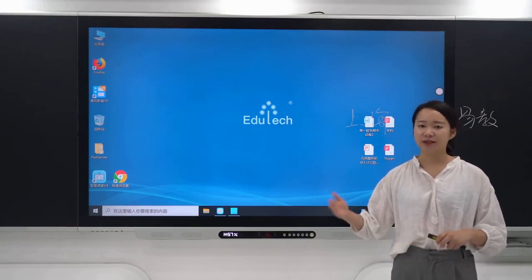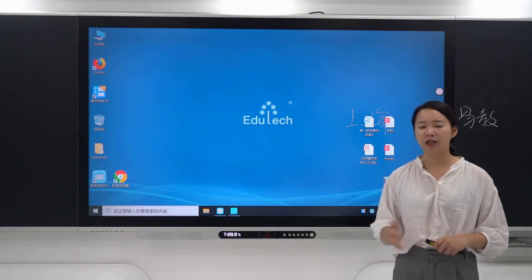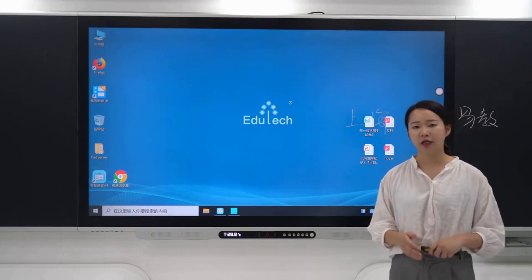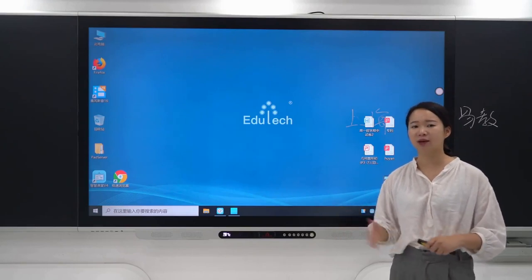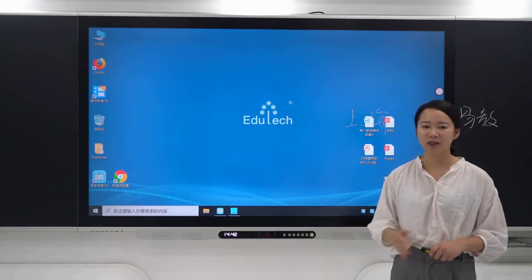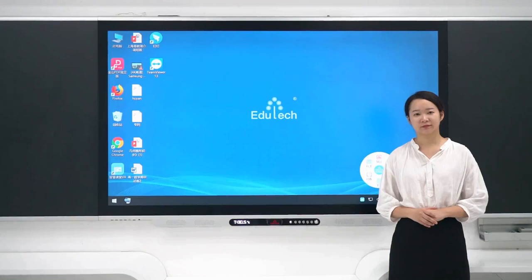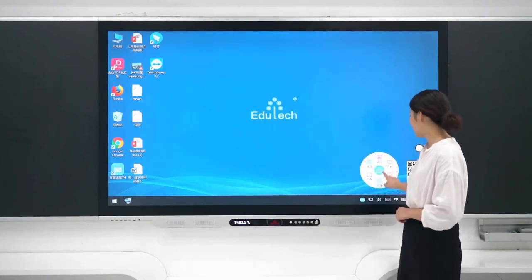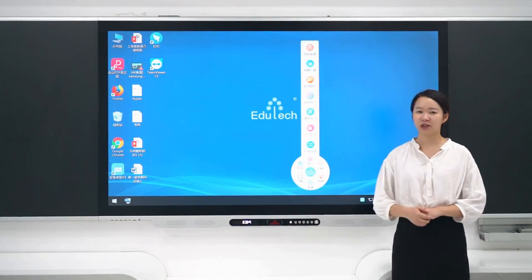The Smart Blackboard also has an Internet of Things router embedded inside, which allows continuous connection with 60 to 80 pads online simultaneously and achieves automatic data collection from all devices under the Internet of Things. Now I'll introduce you to our Smart Classroom system.